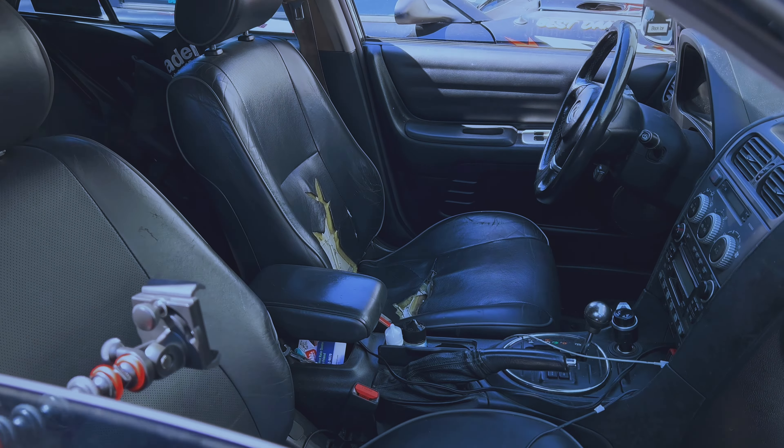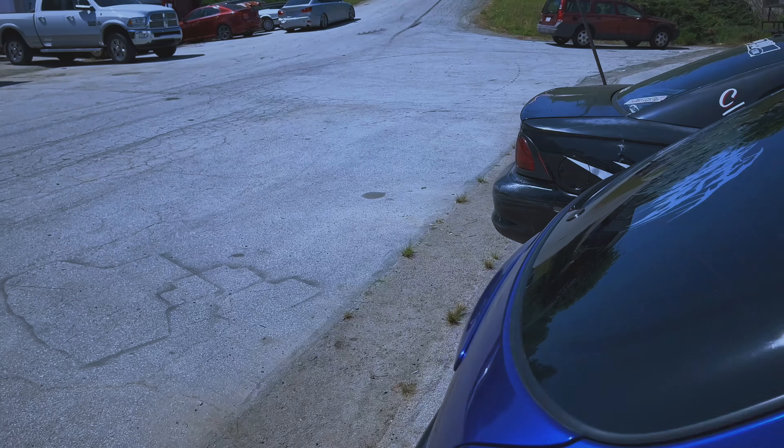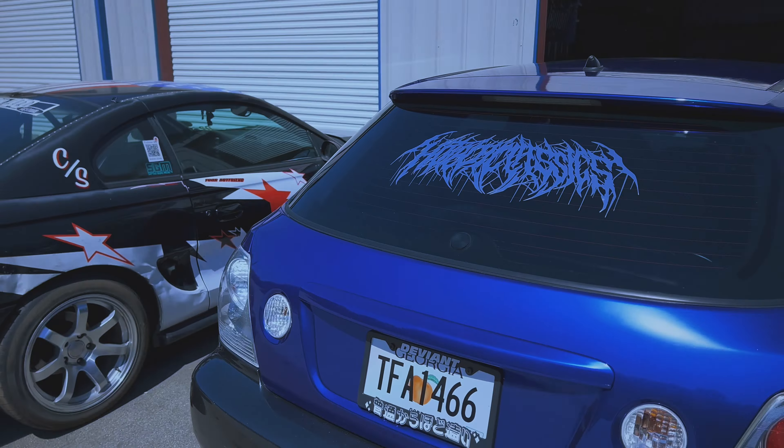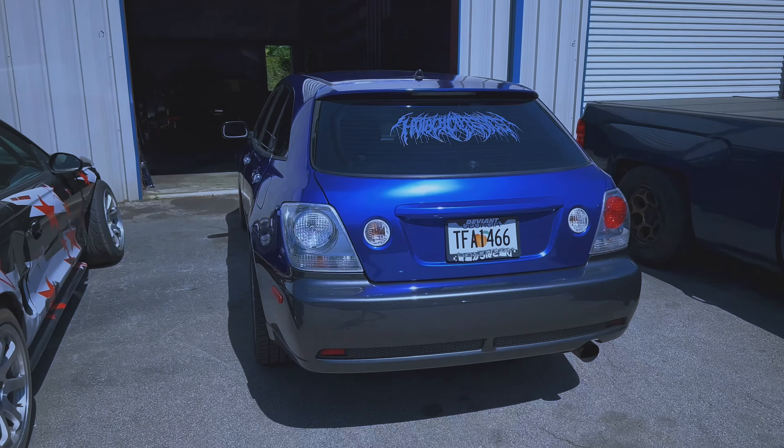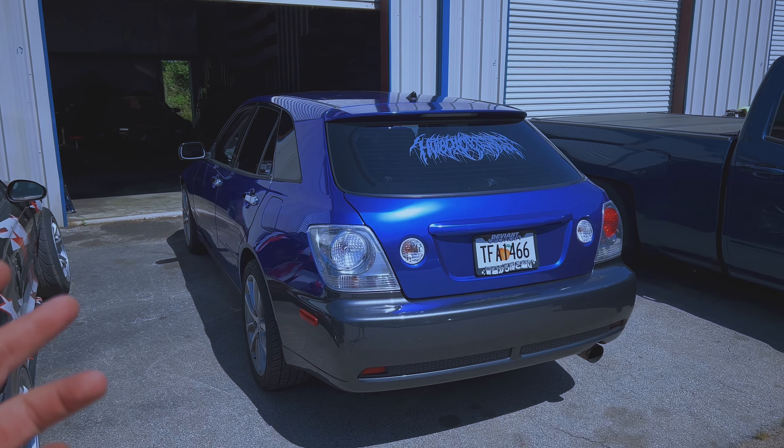The interior is not that great — there's lots of tears in the seats, the dash is messed up. I've had to do a ton of work to this car since I've gotten it, but it's all been worth it because they're rare. You can't find these wagons anywhere. Plans with this are really just to make a streetable drift build, something that's really modest, OEM plus. I'm probably not going to go nearly as wild as I did with the sedan.